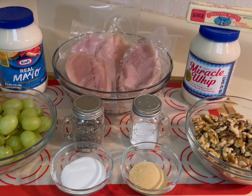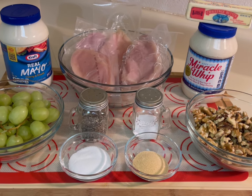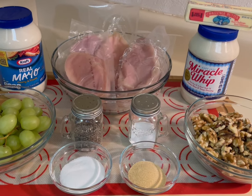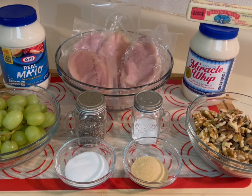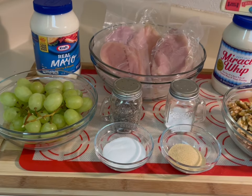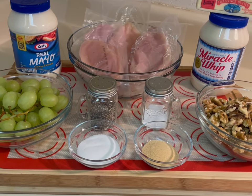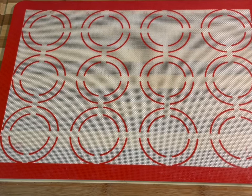The ingredients you will need are boneless skinless chicken breast, real mayonnaise — you can use any brand you'd like — Miracle Whip, and it's important that you have both of those ingredients, grapes, salt, pepper.